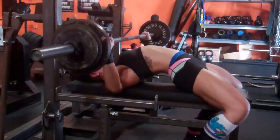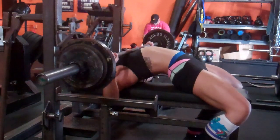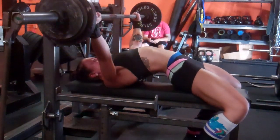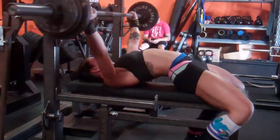I never hit a nine, which you'll see on these 125 sets — there's this one and then one more set. I never ended up hitting a nine with 125. The recommended sets were three to five here, so I did five sets and left it there.